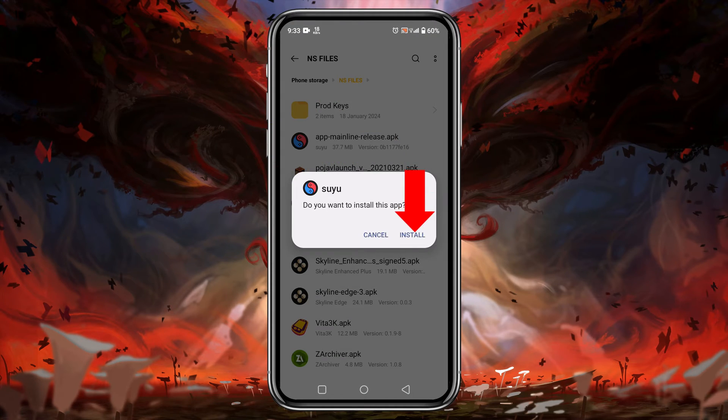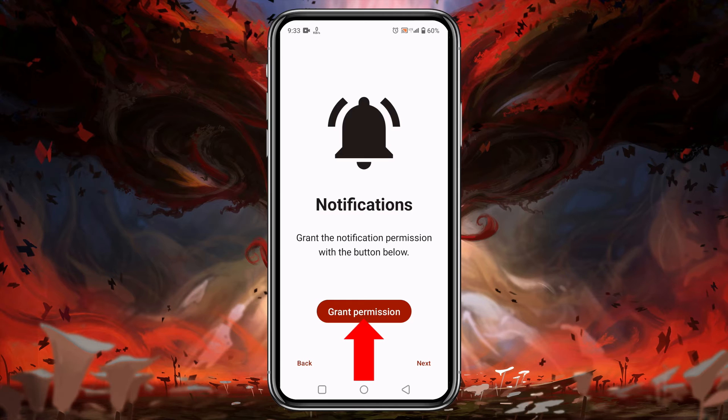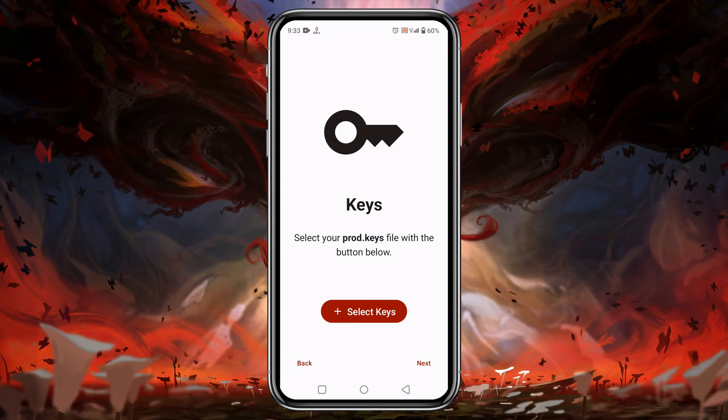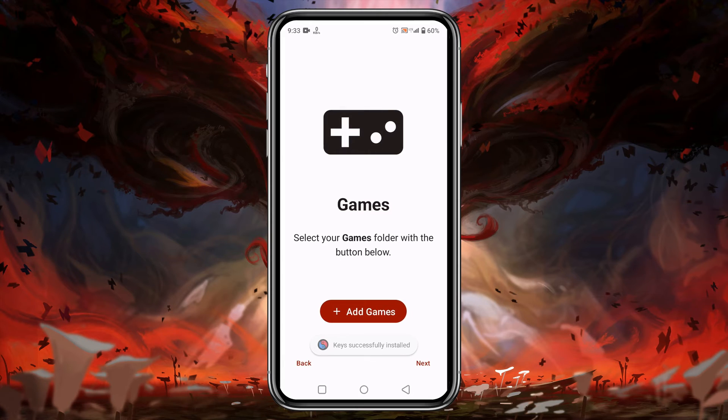Once we have downloaded the APK of Suyu, install the application. After that, open it up. Suyu will welcome us — click on the 'Get Started' button. Then we have to grant permission to allow notifications from Suyu. Next, it will ask you to provide your production keys or product keys; without these, Suyu will not allow us to run any games. Click on 'Select Keys', then go to the folder in your file manager and select the product keys. A note will be displayed that keys have been successfully installed.